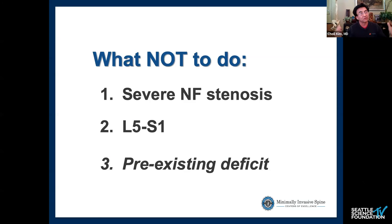This is especially true at L5-S1, partly because of the sagittal orientation of the facet joints and because the L5 nerve root is particularly sensitive. I would not attempt this for your first cases in patients with severe foraminal stenosis. Additionally, patients with a pre-existing neurological deficit are also at higher risk — that nerve is already vulnerable to injury. Avoid those patient groups, and you'll greatly limit post-operative radiculopathy.